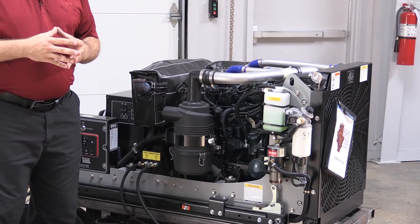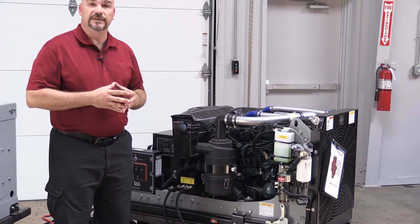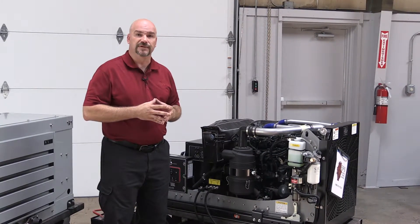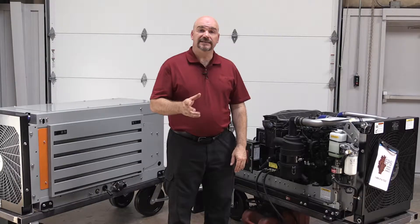Improper cooling airflow can reduce generator performance and also lead to component failure, so you want to make sure you consider that as part of your installation process.